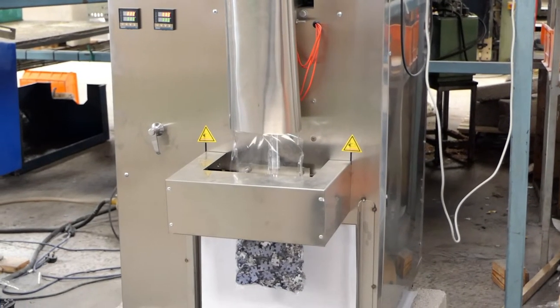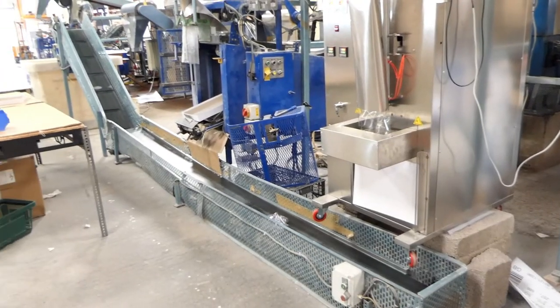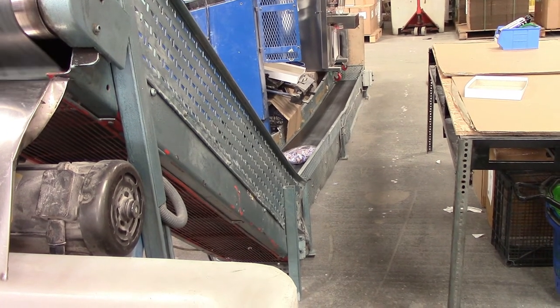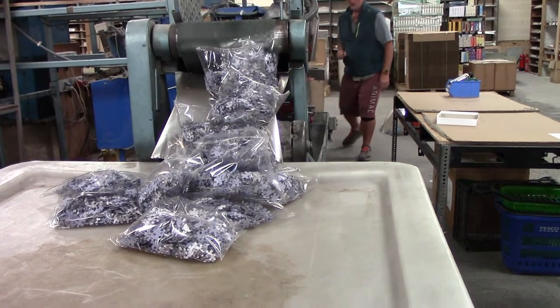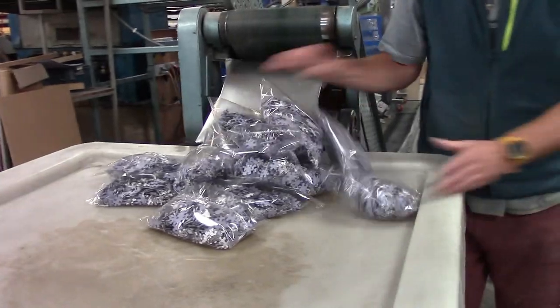The pieces are filtered into a bagging unit which seals them into a little bag. These bags are then placed into bins and separate boxes awaiting packing.